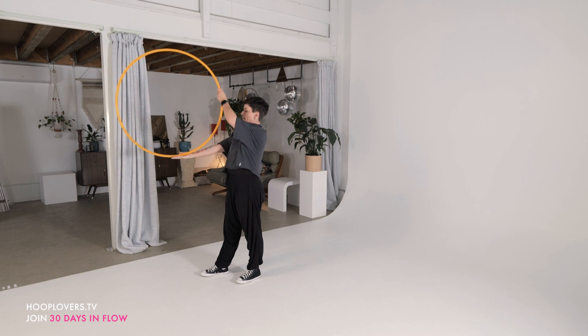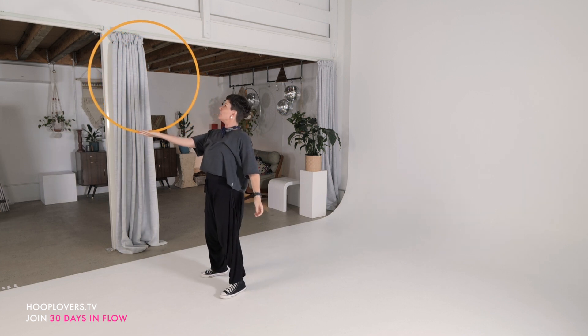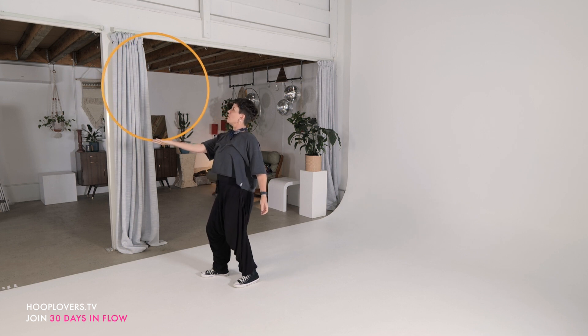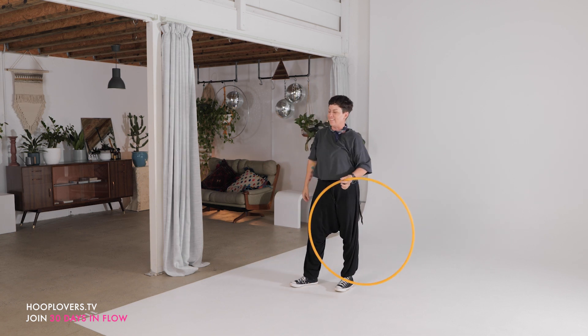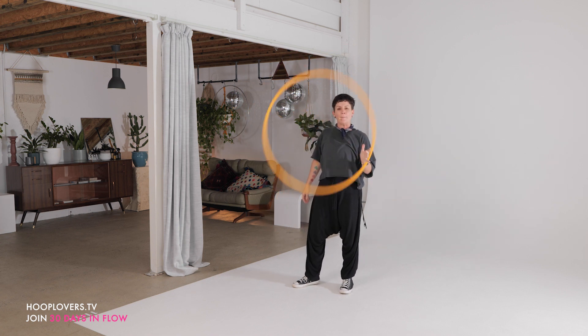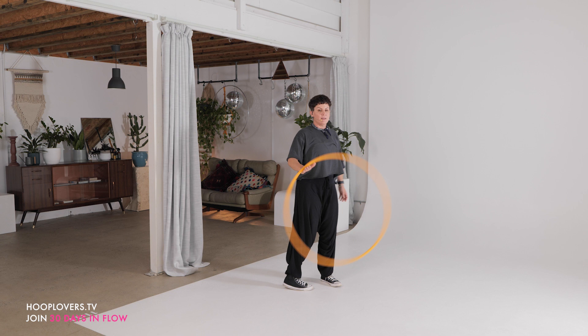If all of that just feels like a lot, come back to balance. Reset anytime you need. Push up when you feel ready. Staying connected with your hoop. Don't get distracted — spin. Behind the back pass. Back to the front.